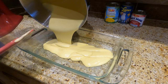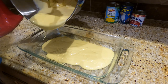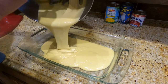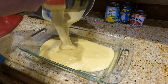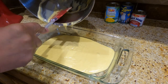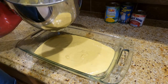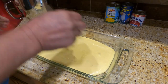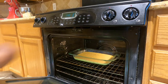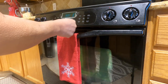Pouring it into the pan. Get it in the oven and we're going to time it for 26 minutes.